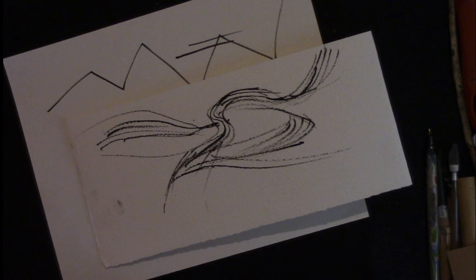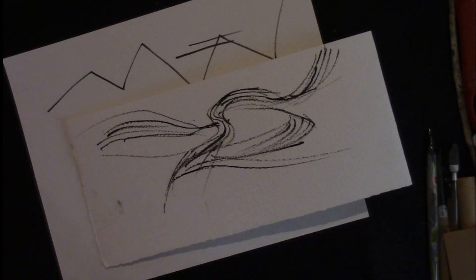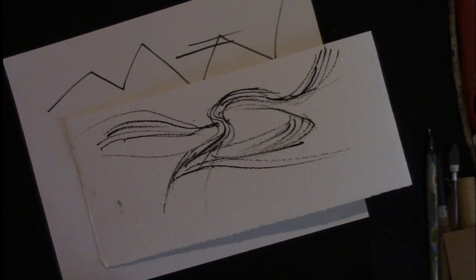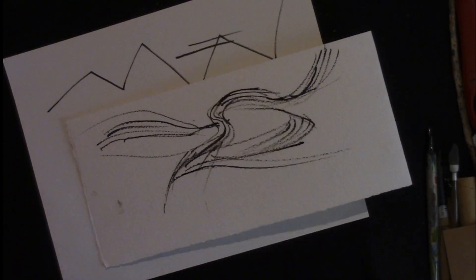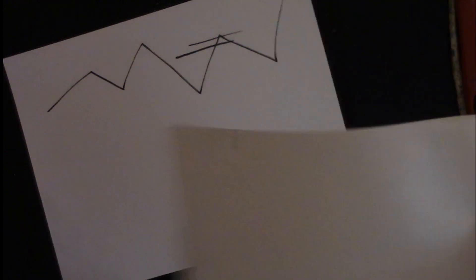I don't know why it took me so long to discover this Dr. Martin's ink. I was going to say it had just come out, but then I looked it up and discovered it's been out for five or ten years — I just never came across it before. But it's certainly easy to order online.